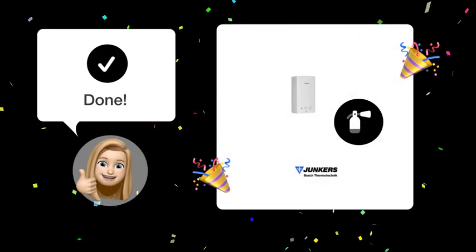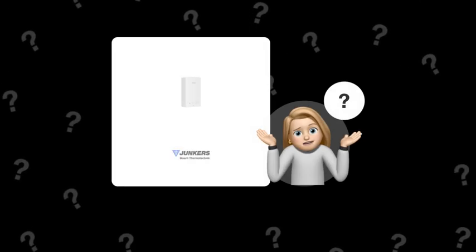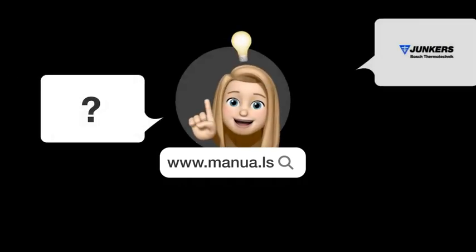By following these steps, your Junker's WR-11-2B water heater and boiler should ignite and work seamlessly. Still need help? Visit our website for the complete manual. There you will also find questions and answers from other Junker's users.